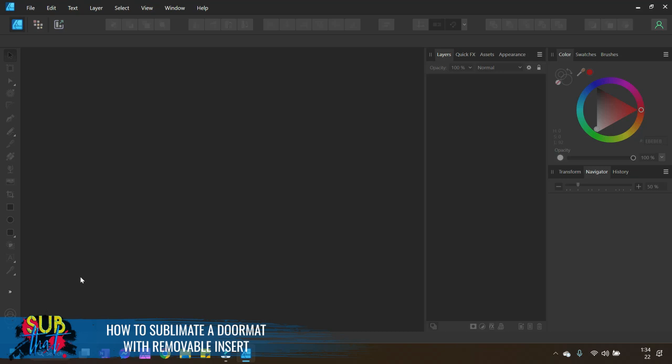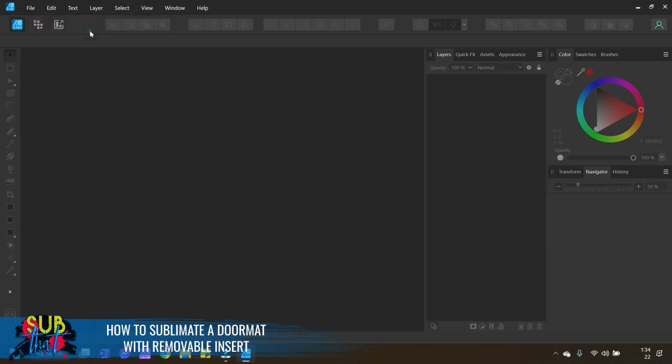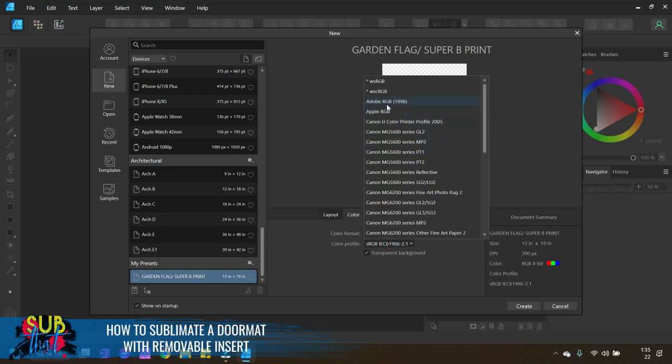The very first thing we want to do is always open a document that is the size of the page we are printing on. Because our doormat insert is 10 inches by 22 inches, we're going to be using 13 by 19 paper today. Go to File > New, click on the Layout tab, enter your page size, then go to the Color tab and make sure it's set to RGB 8. The most current color profile is sRGB IEC 61966-2.1.